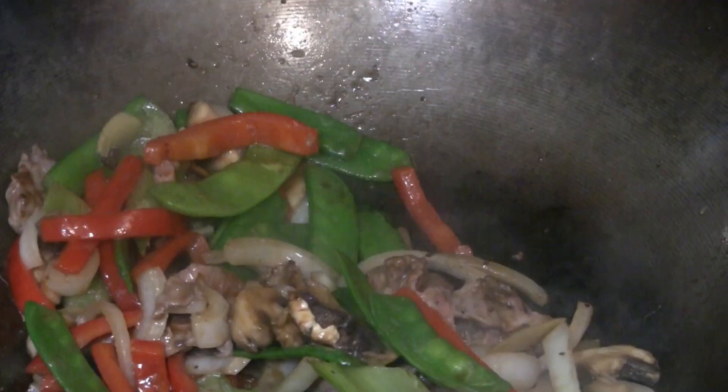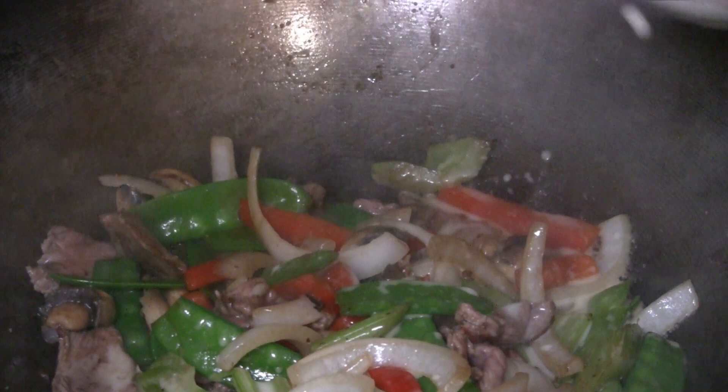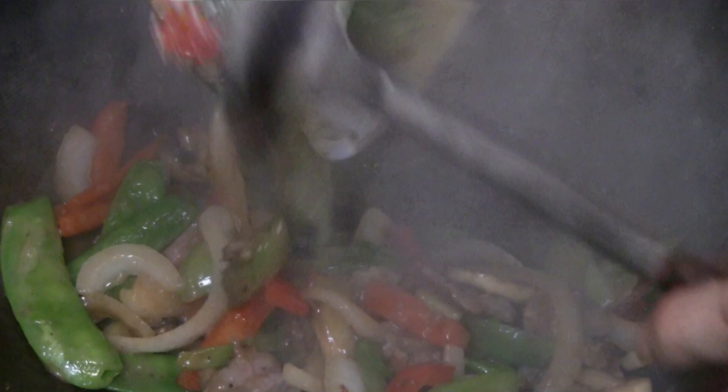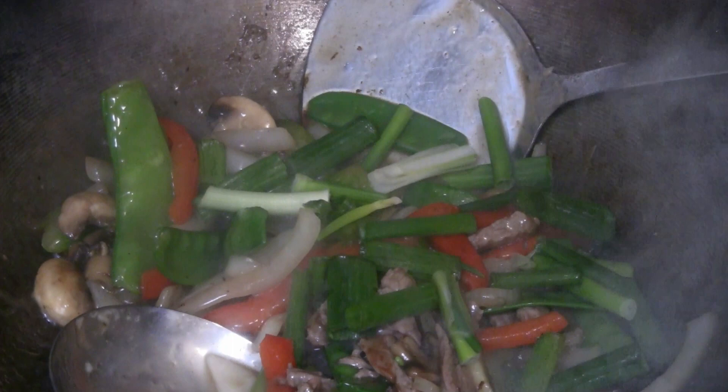The beef will cook very quickly, so it's almost ready to finish the dish. This is about a tablespoon of cornstarch and half a cup of water — put half of that in right now just to see how it goes. The sauce, veggies, and meat should be lightly coated. If you want the sauce thinner, add another half cup of water. Then add about half a cup of green onion.